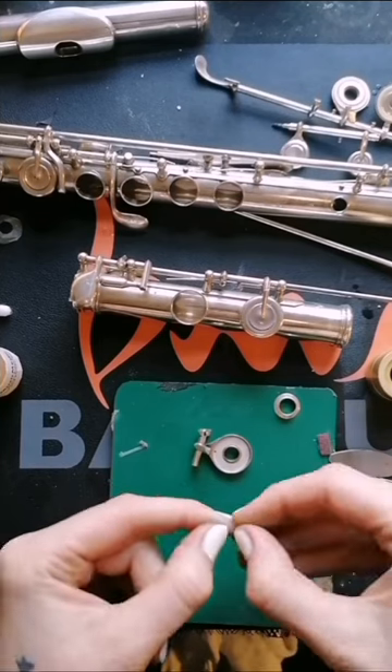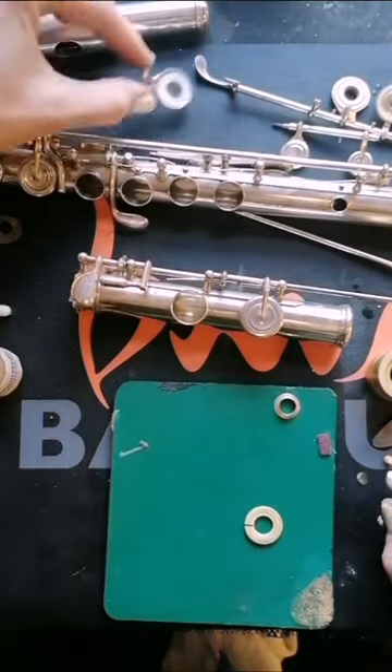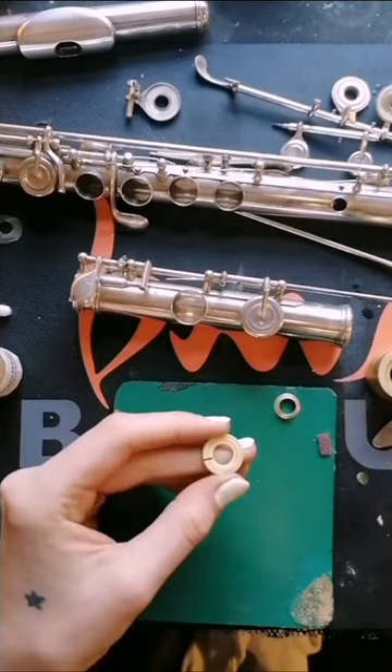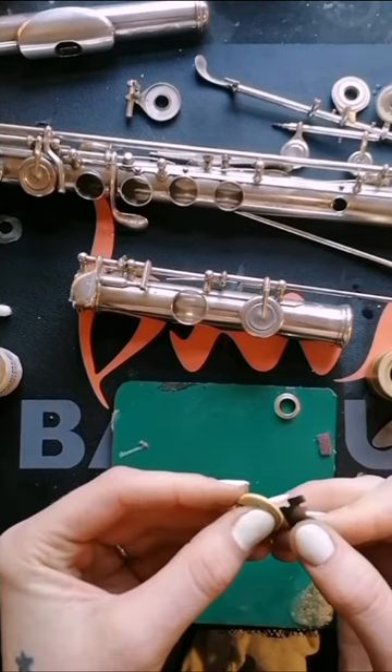I'll take this moment to say every technician has their own techniques and I'm not a Strobinger certified technician. I still work with these pads regularly as players trust my techniques. That does not mean that this is the only way to do it or that there is a right or a wrong way of doing it. This is simply how I do this one job.